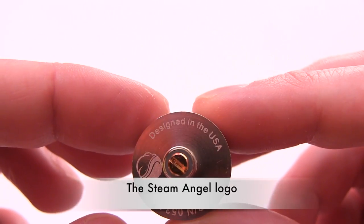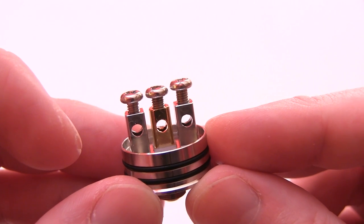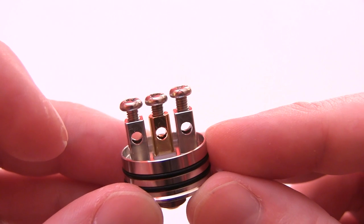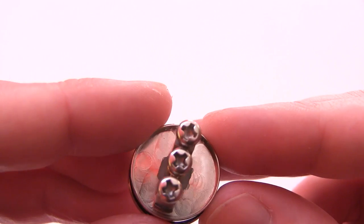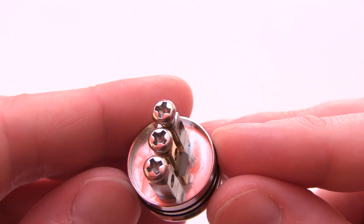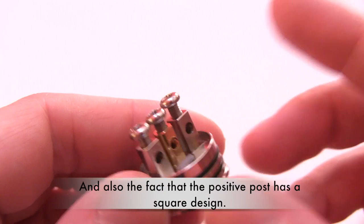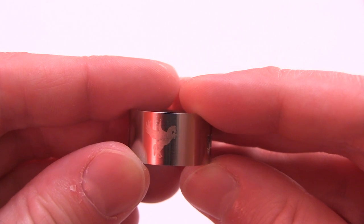Here is the logo. There are your Phillips head screws that tighten down to make connection. Again, you've got two options — you can use these Phillips head screws or the grub screws that come with it. Look at that nylon insulator down there — that's the flat design that Steam Angel uses that keeps the positive post from spinning. Here is the outside barrel with the Dark Horse logo.